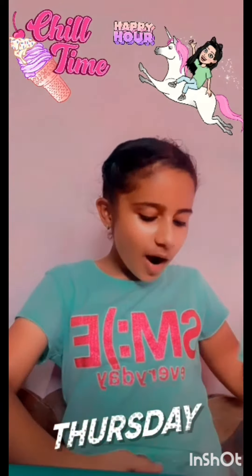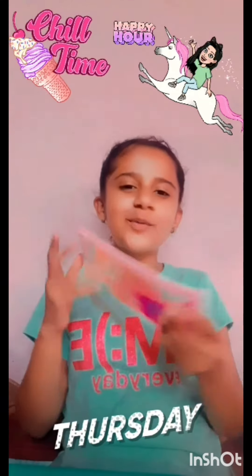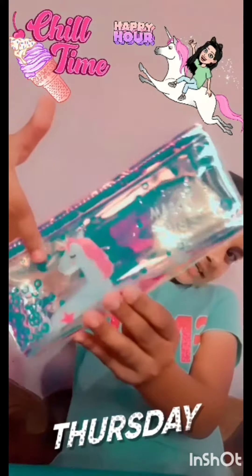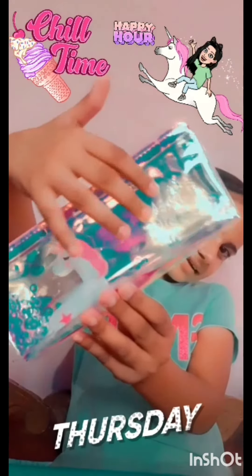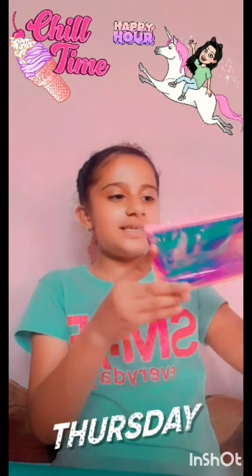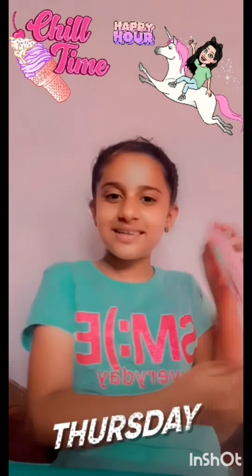Oh wow, it's so cute. It's unicorn over here and here it says dream bag. It's so cute. It has some circleies. It's so sparkly.